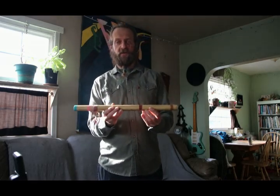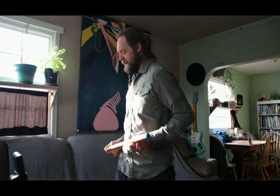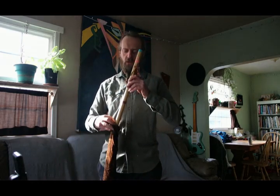If you're interested in purchasing this flute, there should be a link below this video that should lead you to eBay where you can purchase this flute, and I will personally send it to you with love.